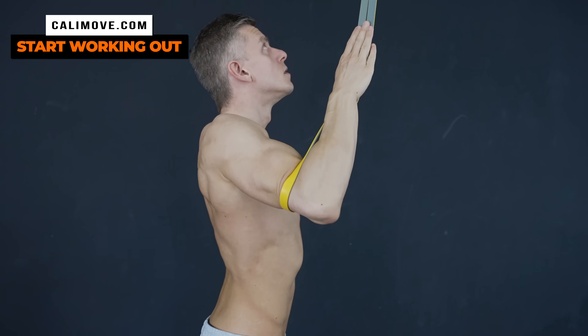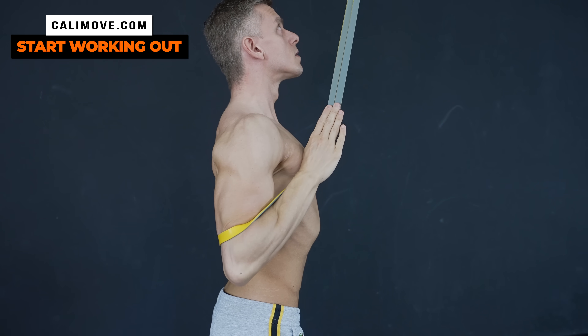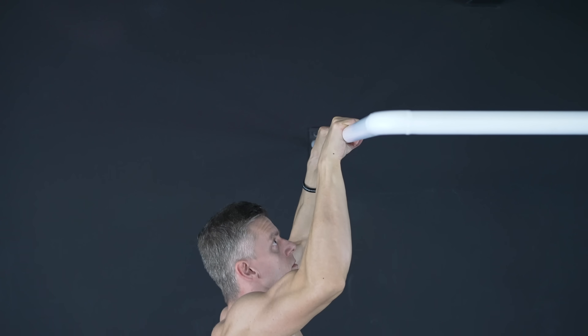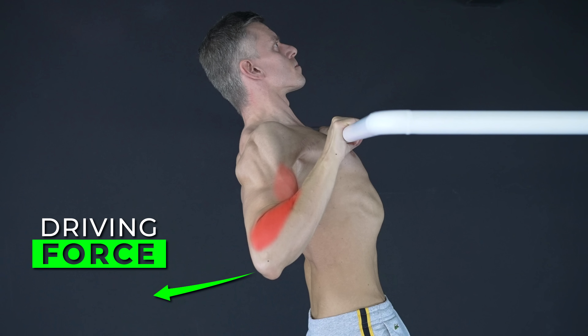This is not really recommended for real workouts but could help you with the right imagination. Summed up, try to pull from your back with the driving force of your elbows, while the forearms, the biceps, and the brachialis only assist the movement.